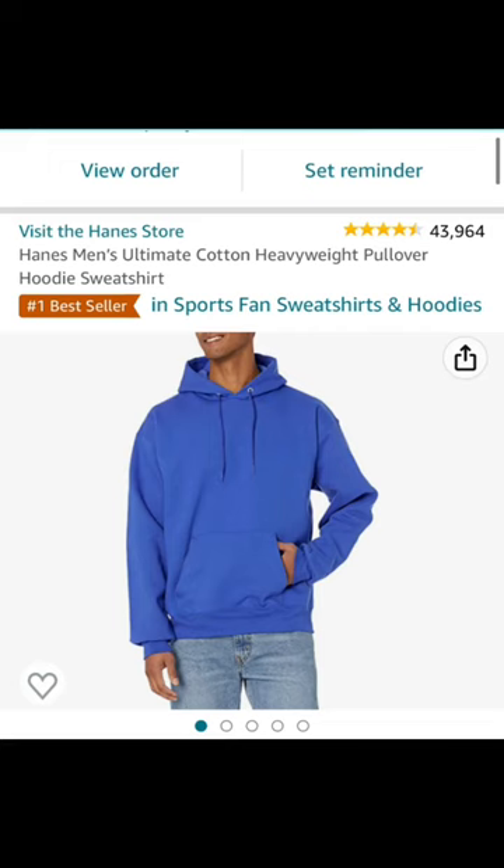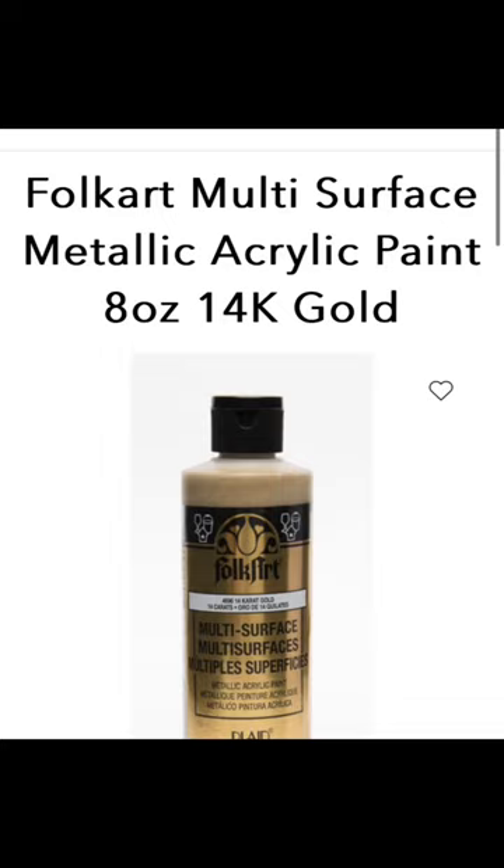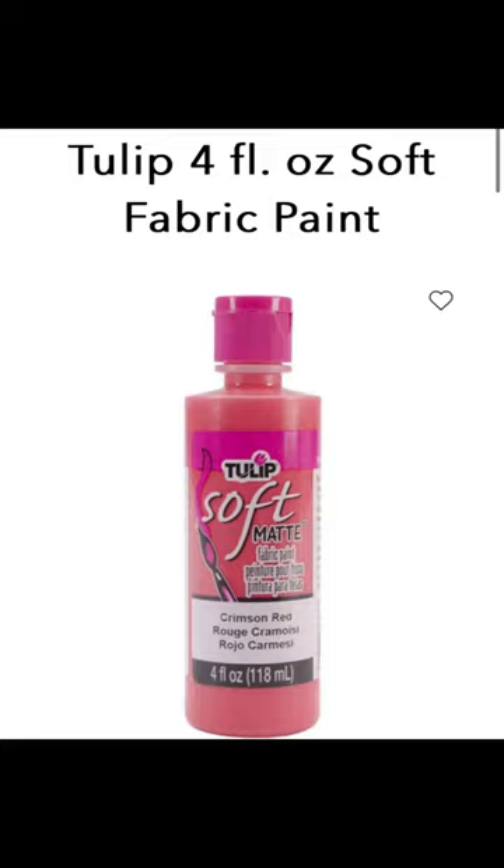I picked up some EVA foam, then went to my local Joann Fabric and got some blue felt. The vest is literally a rectangle with a head hole cut out of the middle. I did the gold trim with fabric paint also from Joann. James's most important pet peeve: do not buy Tulip Soft fabric paint — it is way too watered down, does a garbage job.